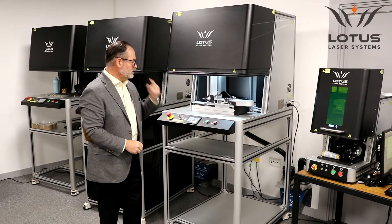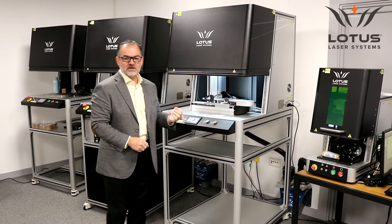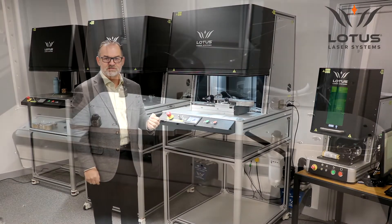The laser we're using is a Mopa laser, which gives us a superior mark on the polished surface.